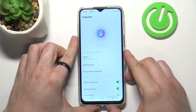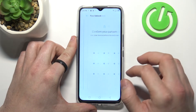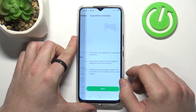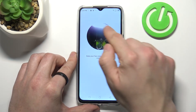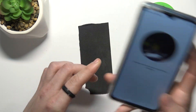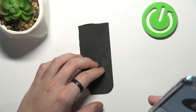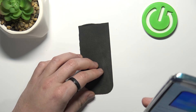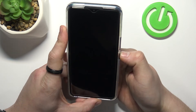Once it's done we can go forward to Face Unlock. Select Enroll Face. Next. And now scan your face in this area. Once it's done I can use my face to unlock the phone.